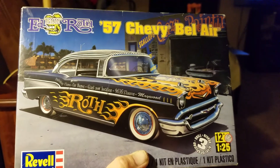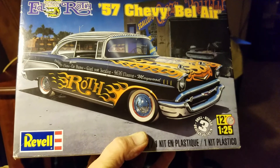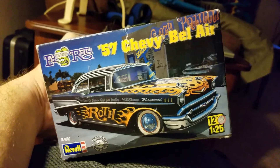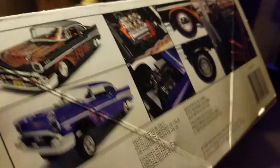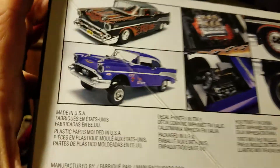So I'm using a 57 Bel Air. This friend of mine out of Tampa sent it to me. Going to be killer. I think it has a Gasser type setup to it, so right here, see?